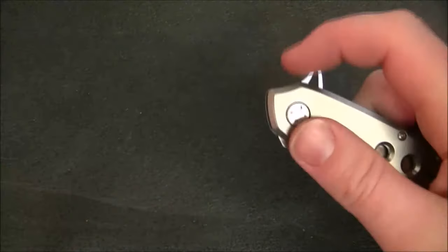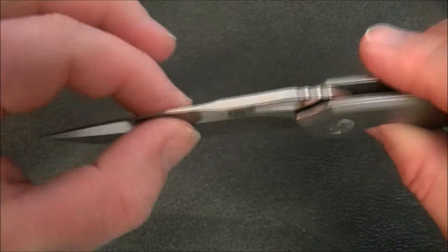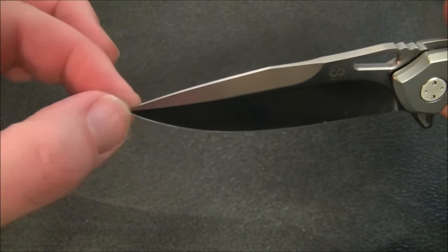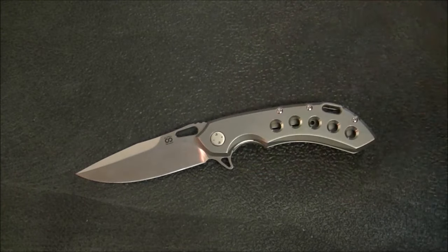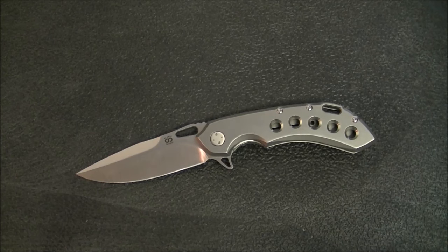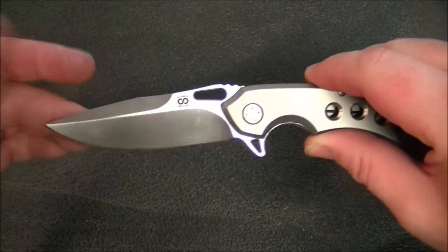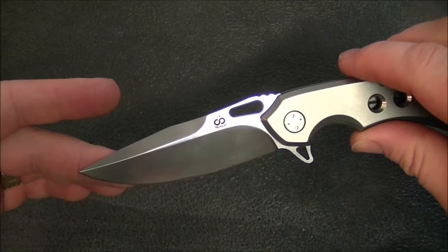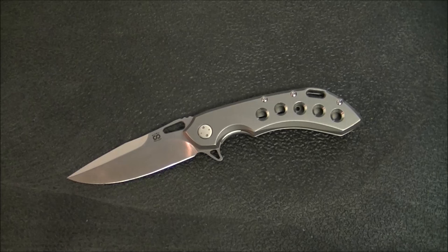Starting with the blade — this is L-MAX steel with a partial flat grind and a top swedge. The blade stock isn't super thick, but the way it's ground allows the full width of the stock to reach out toward the tip, adding a little more strength right at the tip. I wouldn't want to pry a door with it, but it's a nice extra robustness. It's nice and thin behind the edge, with a lot of belly and a decent flat section — really a great knife for utility tasks.